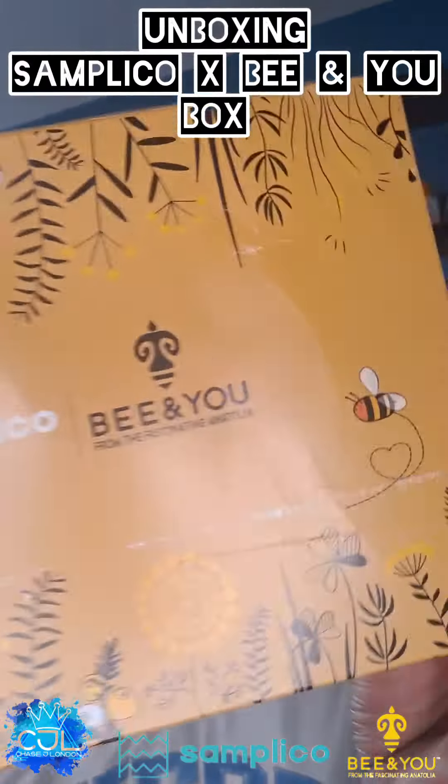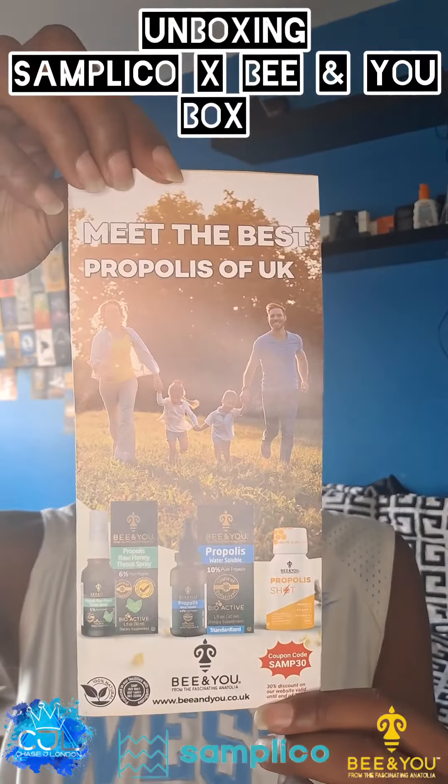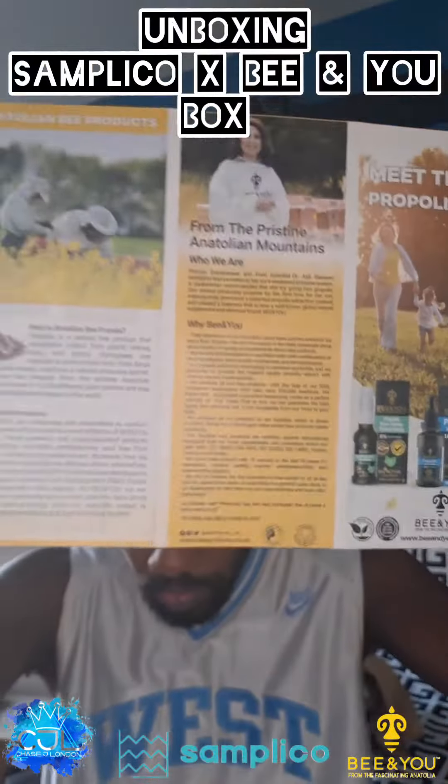Hey people, I'm going to do the unboxing of the stuff I've got from Sam Jock. This is B&U. These are the booklet — getting your whistle out. These three products here.